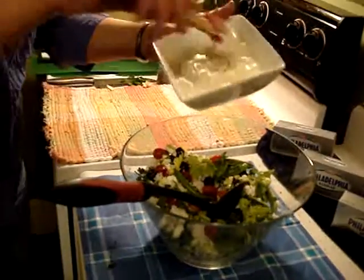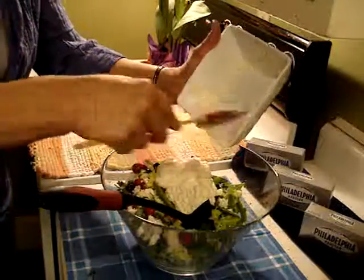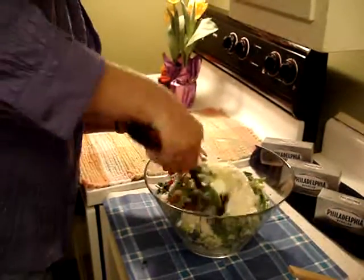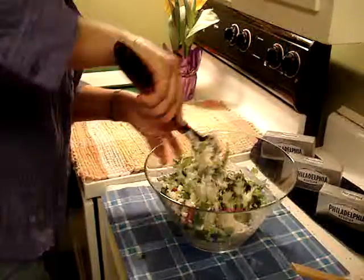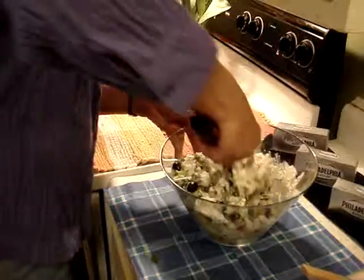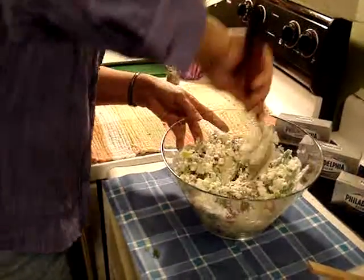I'm going to take my dressing of eight ounces of Philadelphia cream cheese, one cup of Italian dressing — my favorite — and a quarter cup of buttermilk. The buttermilk kind of loosens it up a little bit and gives it a little snap too. Stir that all up. You can add to this — you can add anything you want. You can clean your refrigerator out and throw it right in the salad. This is so tasty and delicious.